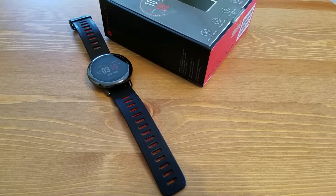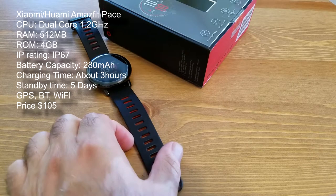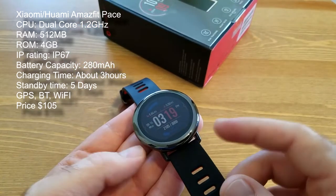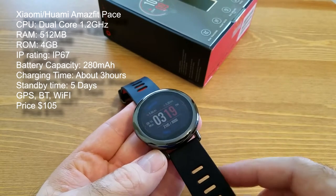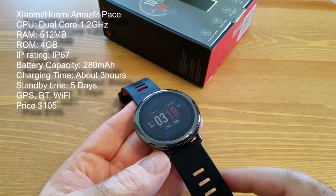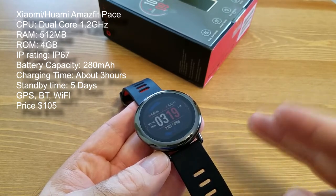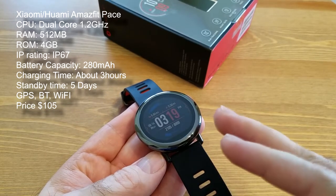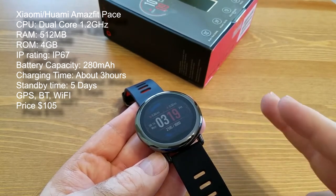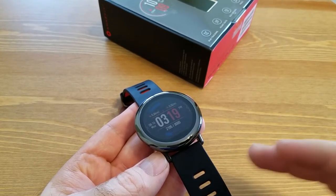Let's start with a couple of positives. First, it's extremely comfortable and attractive in my opinion, and very durable. At least half a dozen people have asked me what kind of watch it is and where they can get it — people from my office, friends, and family members.